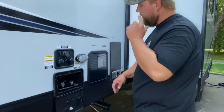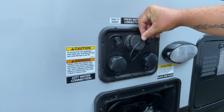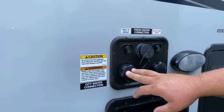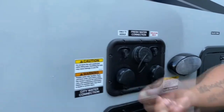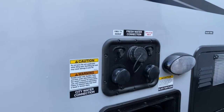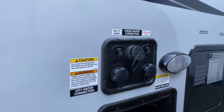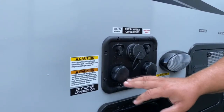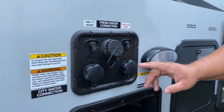Here are your water hookups. This is your fresh water inlet — that's for dry camping when you put water into your fresh water tank. This one here is your city water hookup. Hook it up at your campsite and you're good to go. For all of these, we do recommend a water regulator — it's going to reduce the pressure on your water lines. Ours is rated at about 40 to 55 PSI.